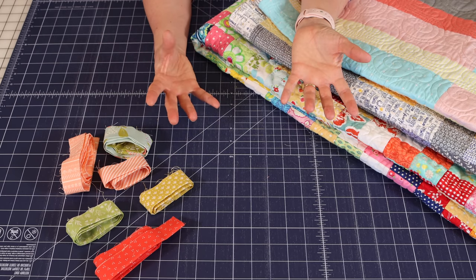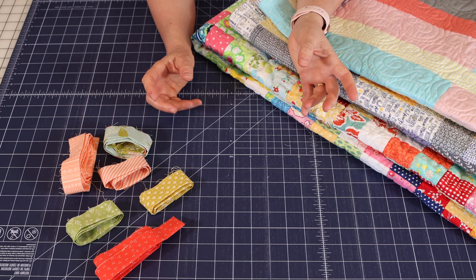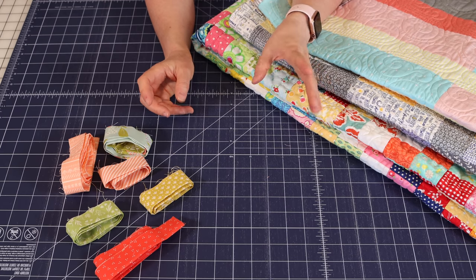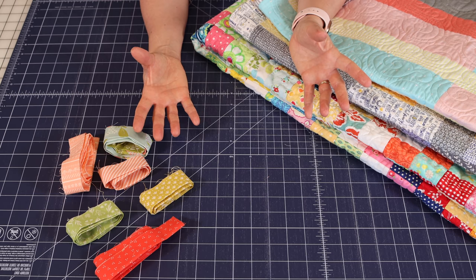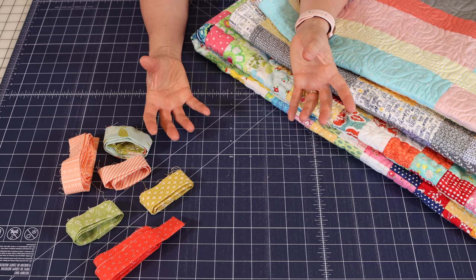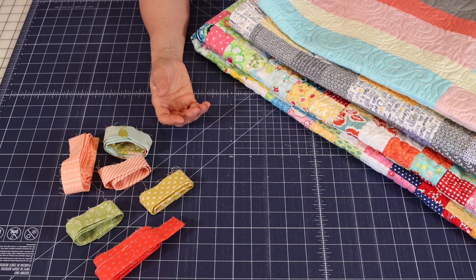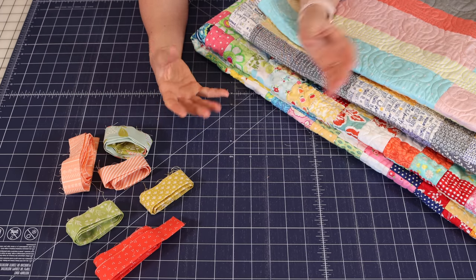The question you might have is: when do you use a Scrappy Binding? I will often use a Scrappy Binding if I haven't purchased a binding fabric for that quilt — sometimes it's out of desperation because I don't have a binding but I do have quite a few leftovers from that project. Another time I'll use a Scrappy Binding is if the quilt itself is really scrappy.